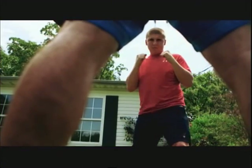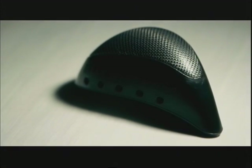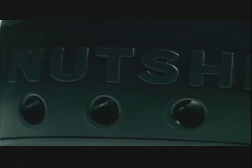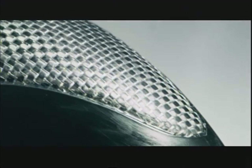I'm going to take an intentional strike to the groin to prove to the world that Nutshells will survive. In case you're wondering, this is Nutshells — a brand new athletic cup with a very strong name and an even stronger frame.